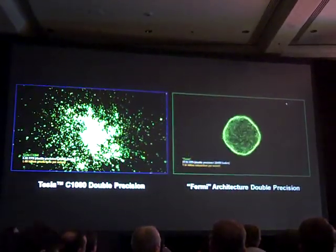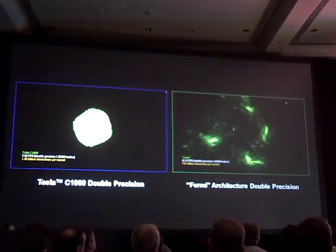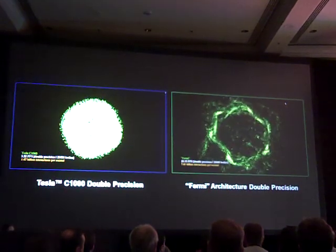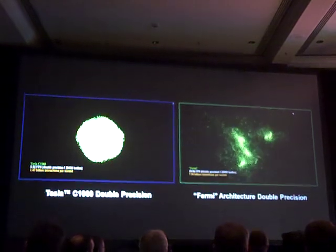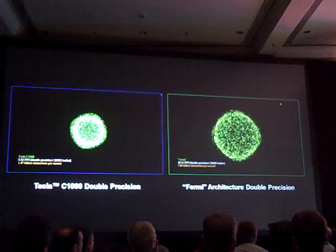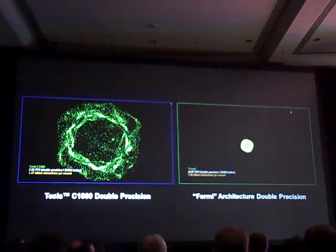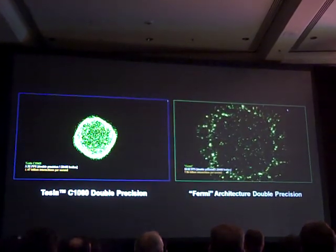This is also the first processor that we know of that supports the full IEEE 754-2008 with the fused multiply-add capability, which I'm really excited about. Most of you in the audience know that the fused multiply-add does the multiply and the add, then does the rounding instead of doing rounding on intermediate steps. As a result, you're able to retain accuracy and have the performance that you would expect. We support the fused multiply-add on both single precision and double precision. How about a round of applause for these people?